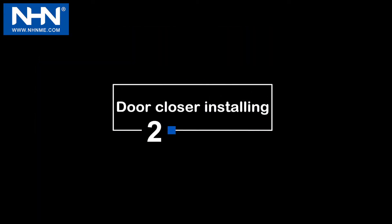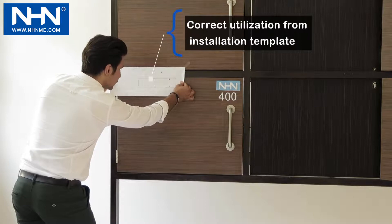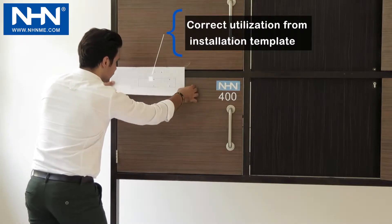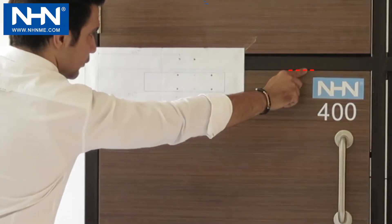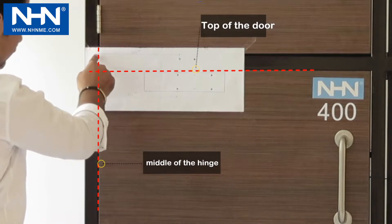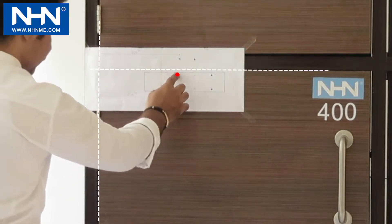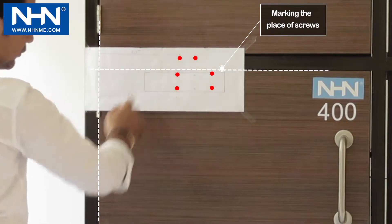Step 2: Door Closer Installing. Put the installation template in a proper place. The correct location is with the horizontal line corresponding to the top of the door and the vertical line corresponding to the hinge's axis. Mark the places for installing the screws of the door closer based on this template.